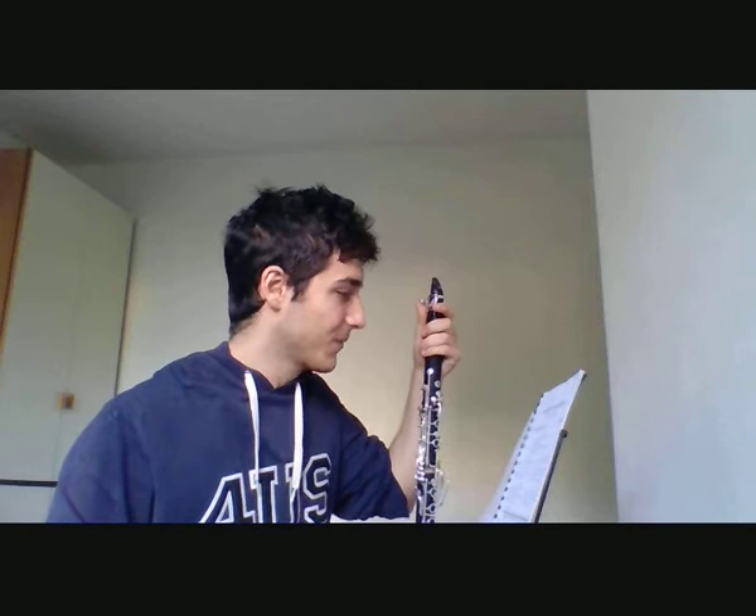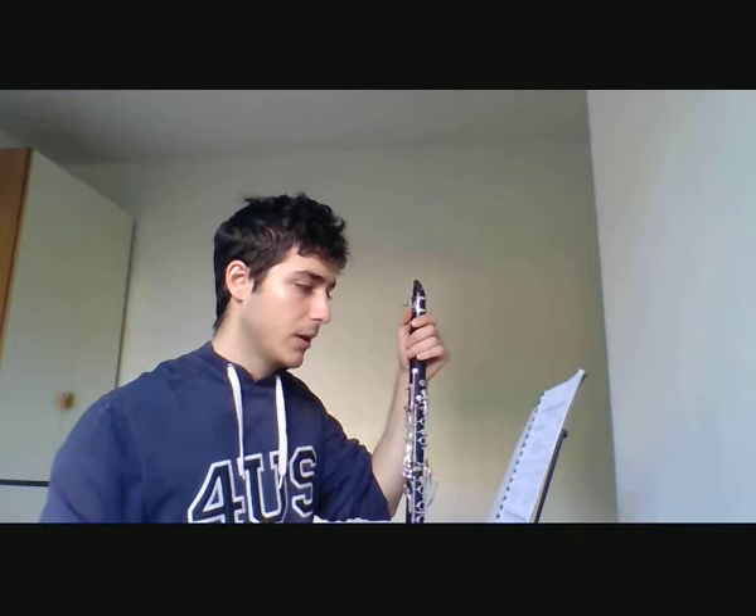Hi guys! What I want to do with this, my first teaching video, is how to play the Vademecum clarinet exercises. That is a very important technical review by Paul Jeanjean. There are a lot of very good exercises but sometimes we don't know how to play them, how to make them useful for our daily technique. So what I want to do is to explain the aim of the first exercise.